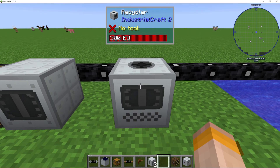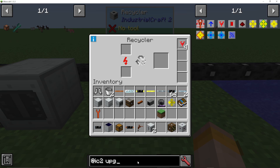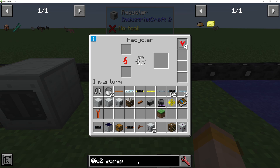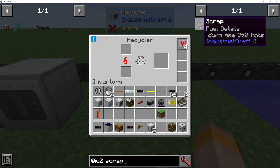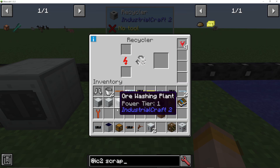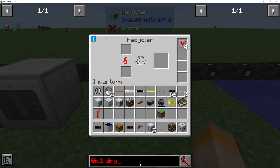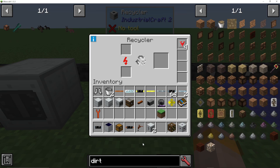So what is the recycler and how do we use it? Often this recycler is used in tandem with the mass fabricator, and the main thing we want to do is produce scrap. You can put anything in this recycler — anything at all. Let's say dirt, and really easy items like dirt will be the best option because it treats everything the same. Everything has a 12% chance to make scrap. You can see it going through this dirt and not providing anything at all.